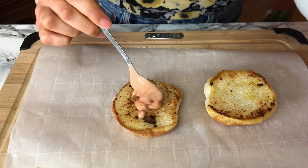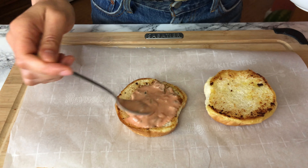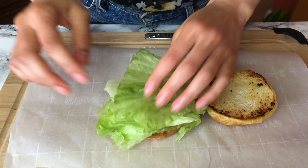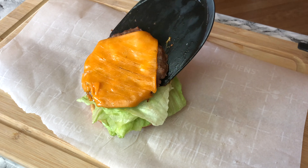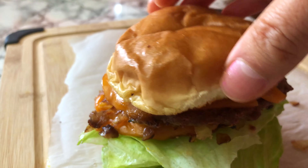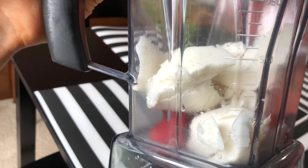Now the best part — constructing this thing. On the bottom bun, put a giant spoonful of the secret sauce, then a big slice of tomato, a nice stack of lettuce, then one cheese patty, then the caramelized onions, then the other patty, and of course the bun.